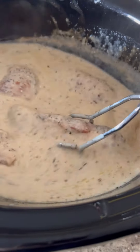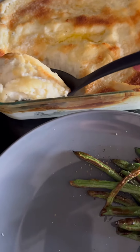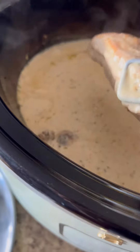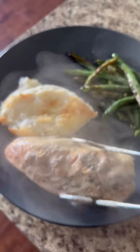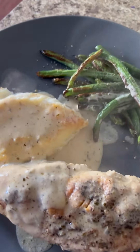It came out perfectly, and if you want, you can shred your chicken — I did not shred mine. Then I made some mashed potatoes and air fried green beans and put that sauce all over my potatoes too. I think it would be great with rice or baked potatoes or really whatever. It tasted delicious, I highly recommend.